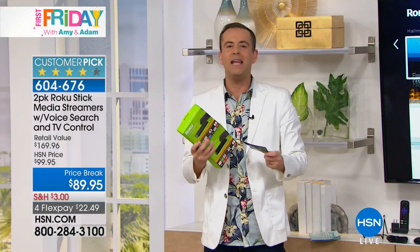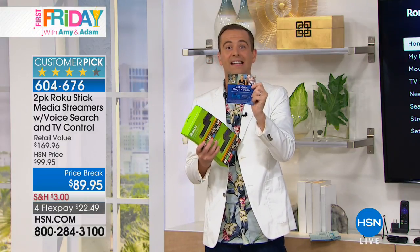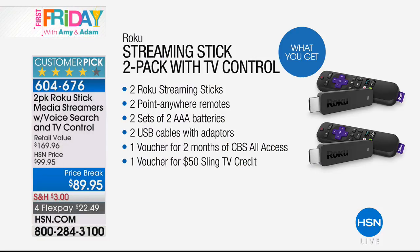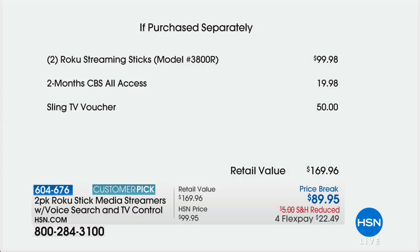If anybody out there is looking for a solution or replacement to cable television, looking to reduce their cable bill, we will include $50 for Sling TV. Sling TV is a replacement to cable TV that allows you to choose what channels you want. We're also including two months of CBS All Access - shows like The Good Wife and Star Trek Discovery - that's another $20 value. The retail value adds up to $170 and we are already 75% sold out.